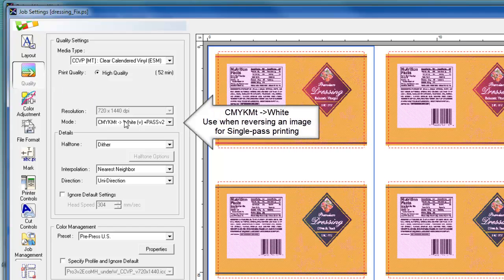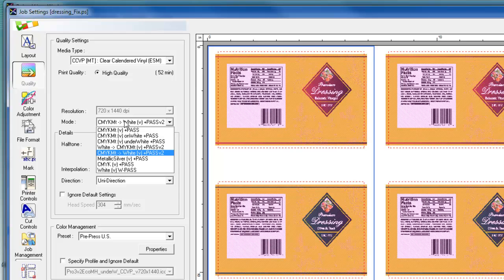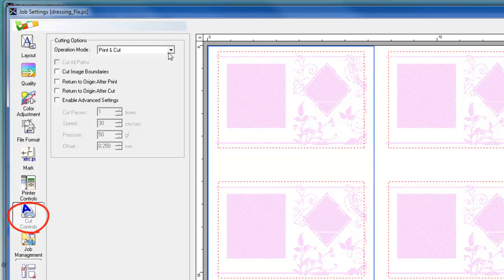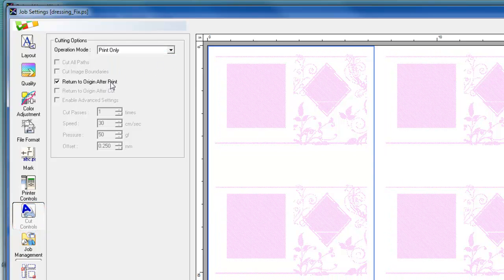Depending on the speed and image quality desired, we can also print in dual pass. When printing in dual pass, we print the white data first before printing the CMYK and metallic silver data. When we select to print the white data first, we go into the cut control tab and make sure that we turn on the operation mode to print only and return to origin after print. So the printer will print white ink on the clear media and return to origin afterwards.